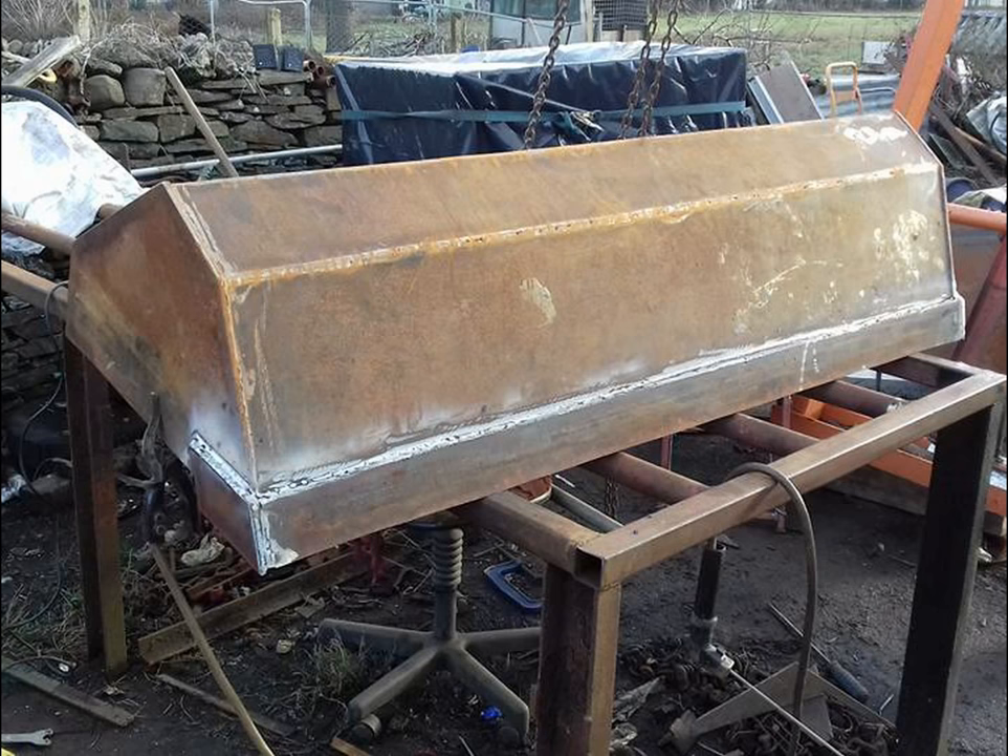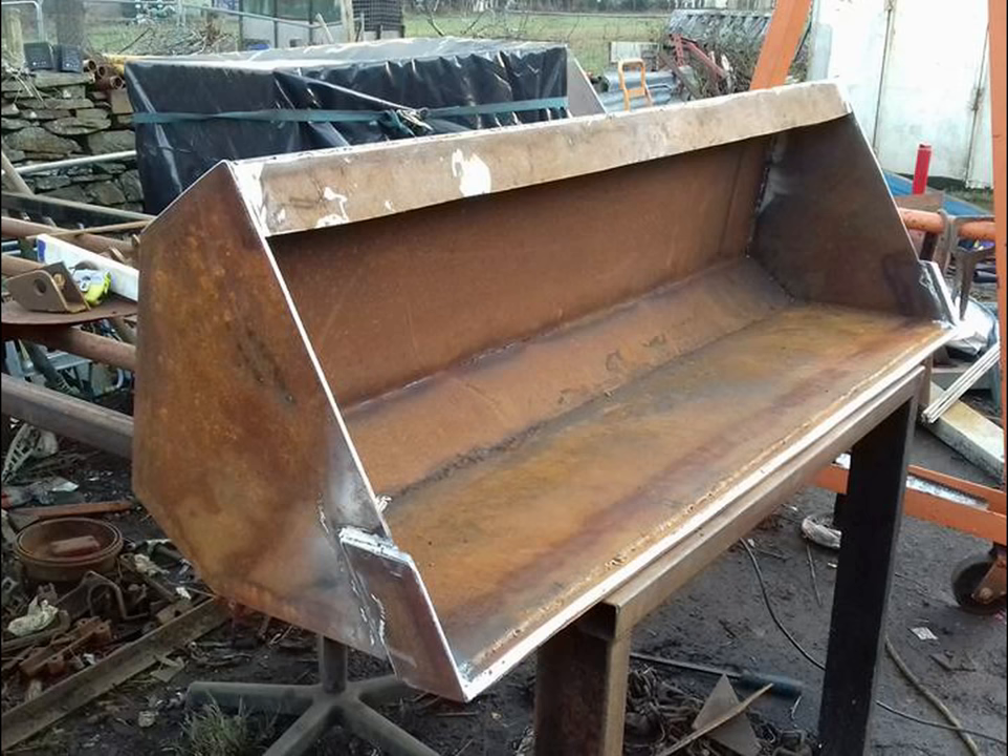I just hope someone can take the ideas from this and do it themselves. Because it was quite easy to do really once the actual shape was there - just a lot of time consuming building up the weld.